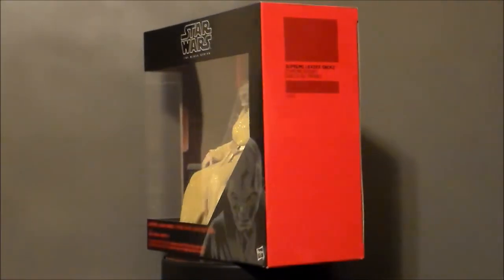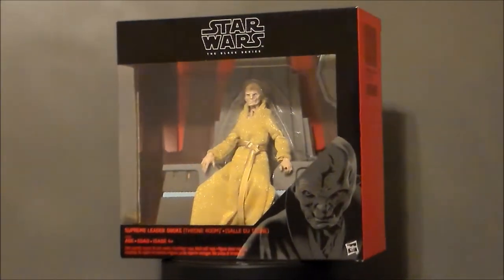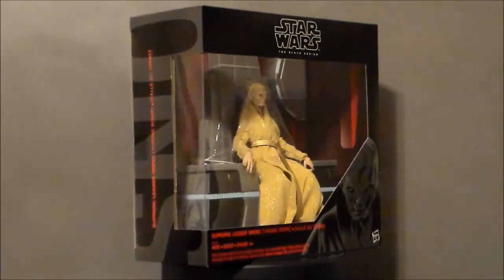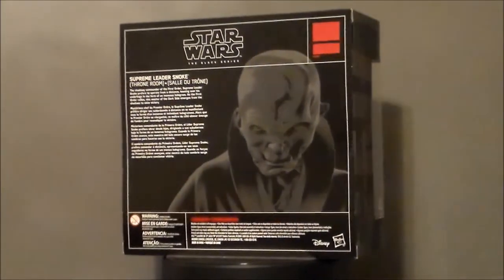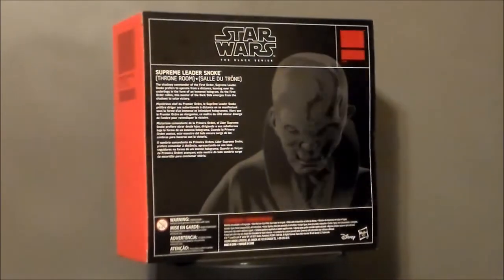Hello YouTube, Ultra Maximus back with another toy review. Today we're taking a look at another Star Wars Black Series figure — it's Supreme Leader Snoke in the Throne Room playset, and this is a GameStop exclusive. I picked this up at my local ThinkGeek, which if you don't know is owned by GameStop — it's kind of where they put all the toys from GameStop essentially.